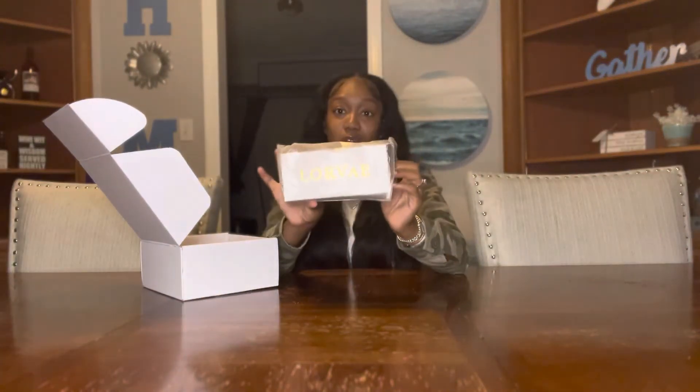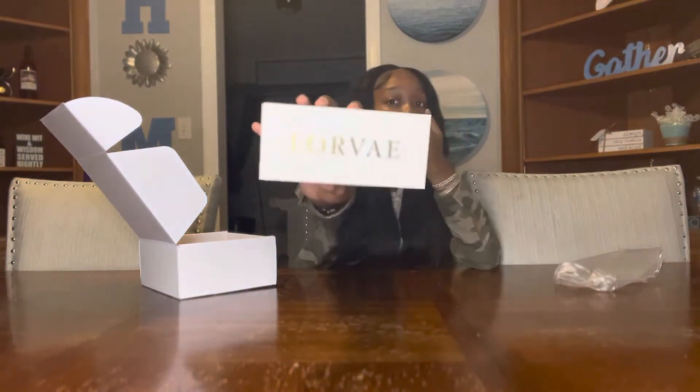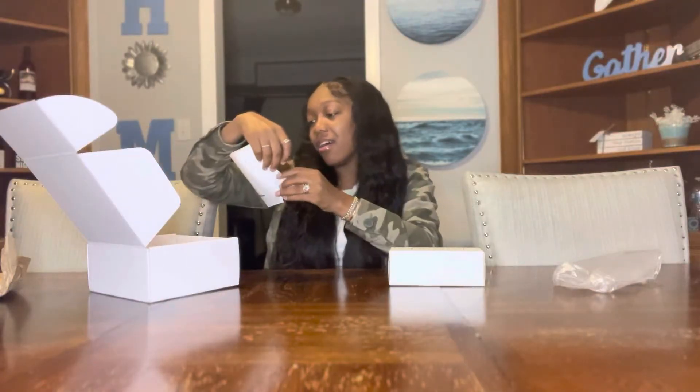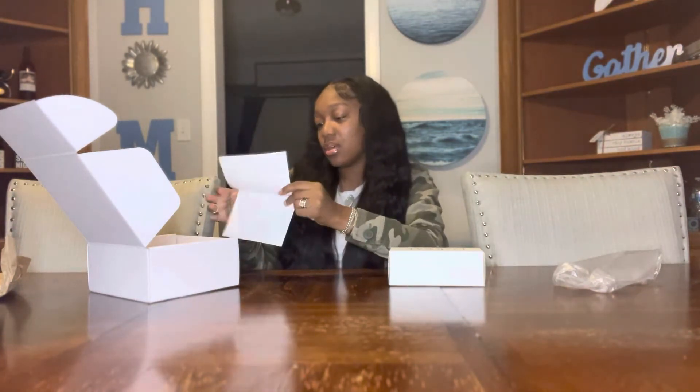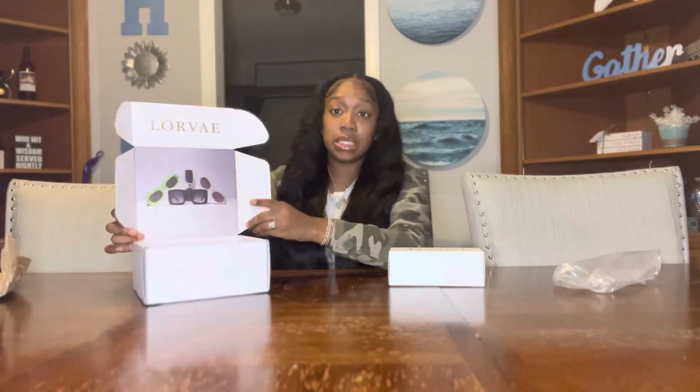Inside the box, obviously, are the sunglasses. When I say well packaged — well packaged! Because we've done some unboxings and nothing is as detailed as this. There's packaging to keep it from breaking because it's fragile. And then we got our packing slip.